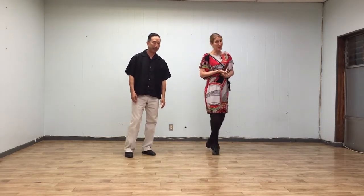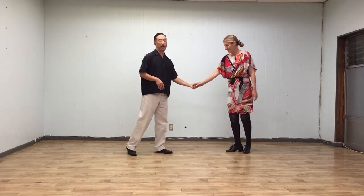Alright, and finally we added another twist around variation with a hammerlock. So we're going to swing it out into two hands first.